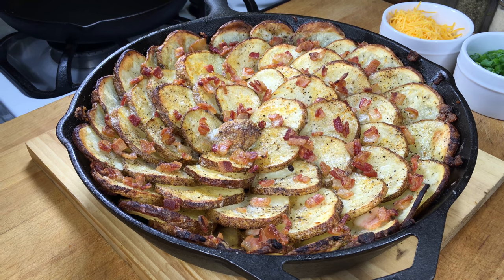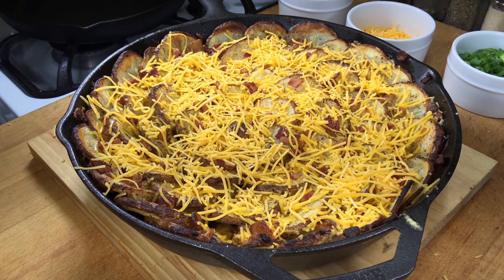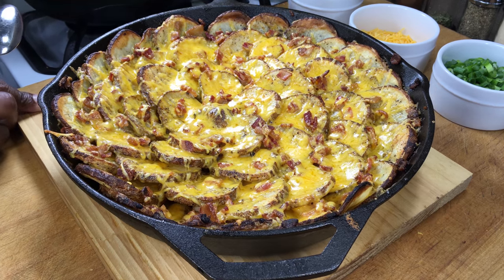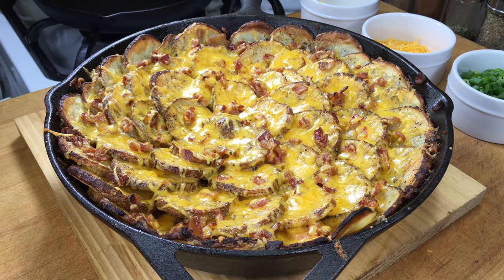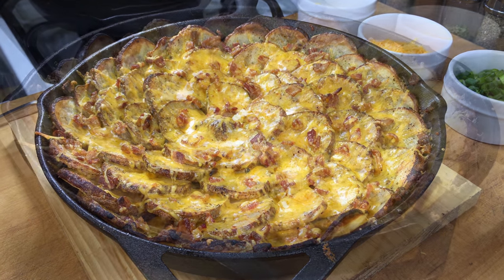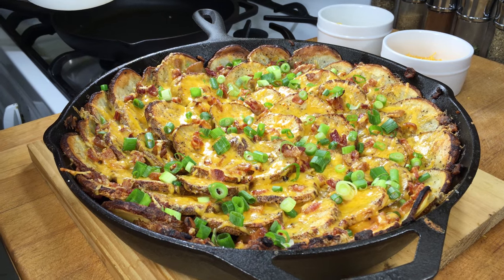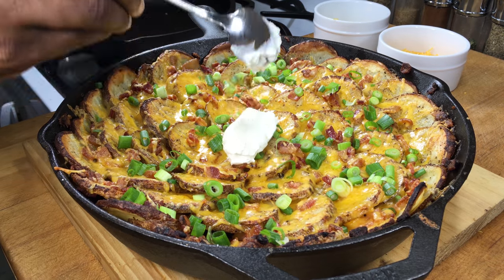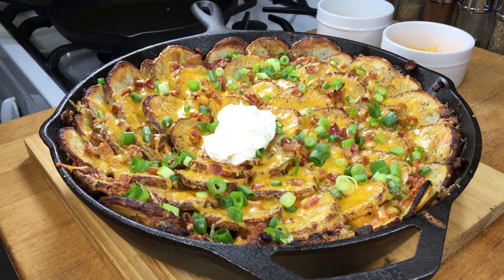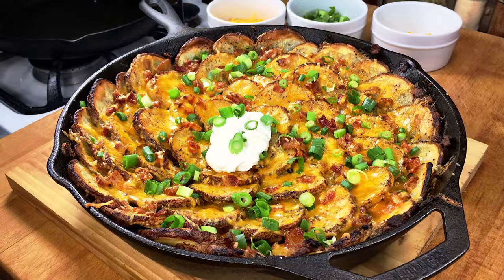After that time in the oven, we're going to go ahead and garnish with our cheese. This is going back in the oven just long enough to melt the cheese, maybe 5 minutes or so. And we are done. Wow, that looks amazing — you can see how the cheese melted down, you can see the bacon, you can see the formation of the potatoes. That is beautiful. And right in the center, just a little dollop of sour cream, just for decoration. So that's it — roasted spiral potatoes and bacon. I hope you'll give it a try. Thanks for watching.